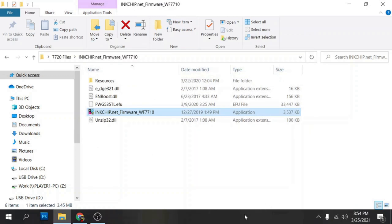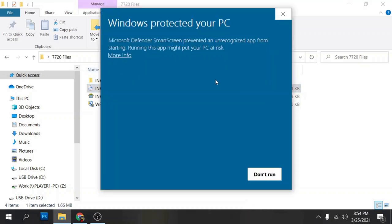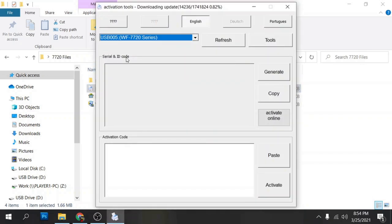Now that the chipless firmware is installed, we have to actually activate it. Go to the inkchip activation file. When you double-click on it, Windows will say it protected your PC — just click 'more info' and then 'run anyway.' Once you do that, you'll get to the activation tools program, which is used to actually activate the chipless firmware.